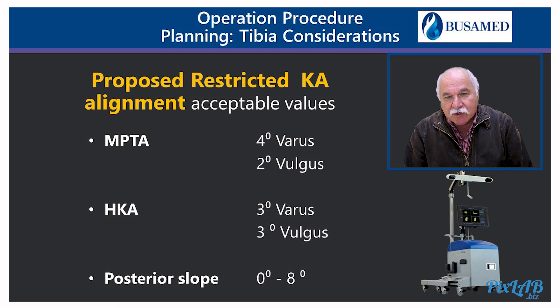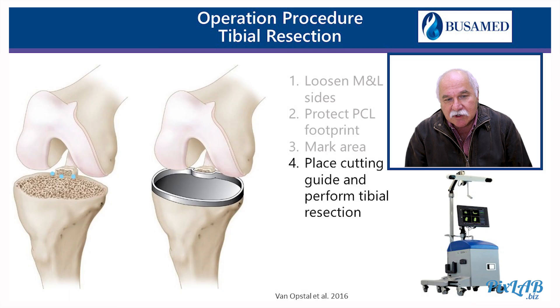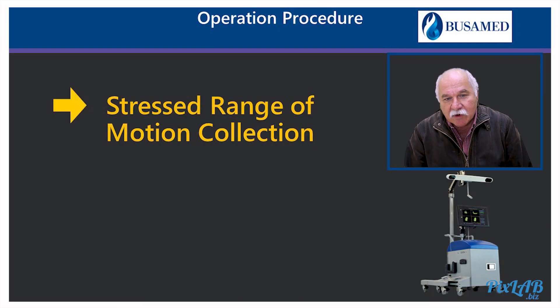Interestingly, the mean value was 11.2 degrees across more than 2,000 kinematic aligned knees. So with our proposed restricted kinematic alignment acceptable values established, the tibia is cut and we can now move on to the stress range of motion collection.